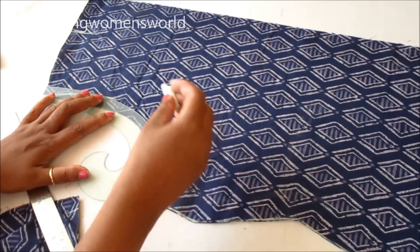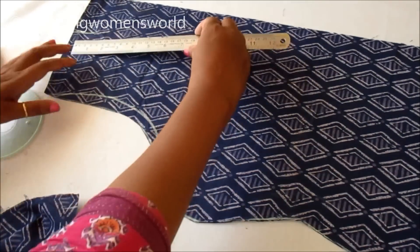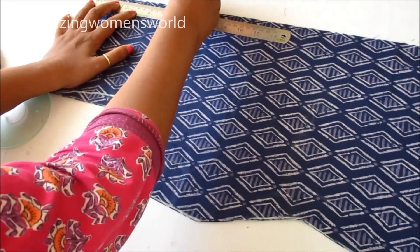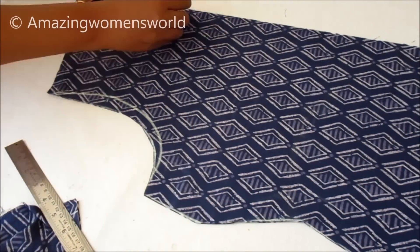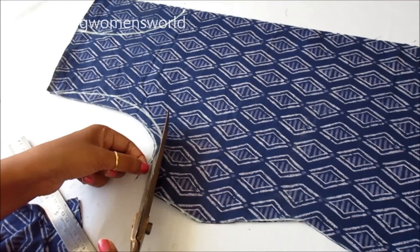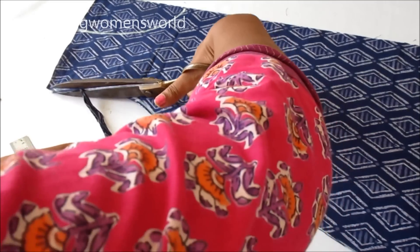Now I will mark the armhole depth which is half an inch, marking with the curved line like this. Also marking the neckline depth of 7 inches — either you can go with U or V shape; here I am going with the U shape. Trimming off the extras and cutting on the neckline.